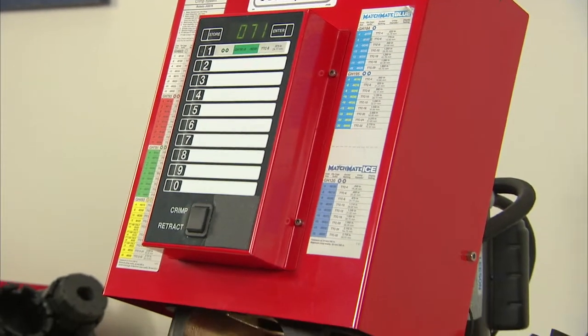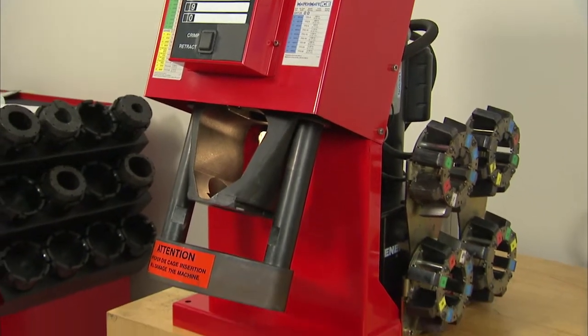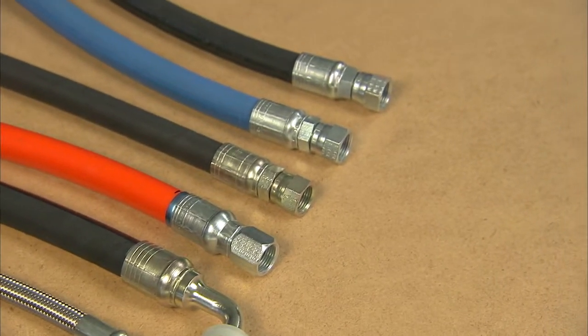The Aeroquip Pro-Crimp FT-1380 is designed to crimp Eaton high-quality hose assemblies, including thermoplastic, textile braid, Teflon, wire braid, and spiral through one and a quarter inch.